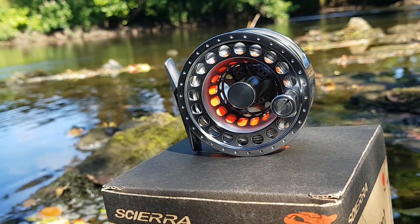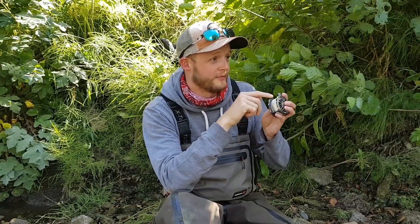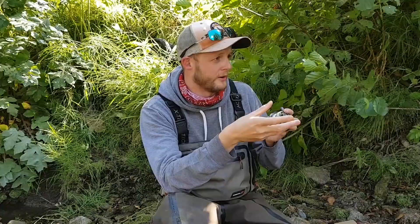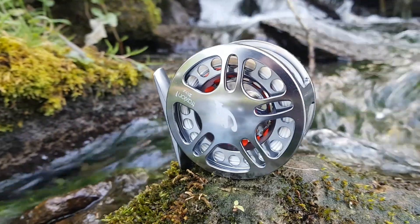This is the Sierra Traction 1-Click 2-4. The Traction 1-Click 2-4 is the latest in a line of reels that don't have a drag system. There are a number of benefits to having a reel without a drag system, particularly on lighter rods, and the Sierra, I think, is one of the strongest competitors in the marketplace.